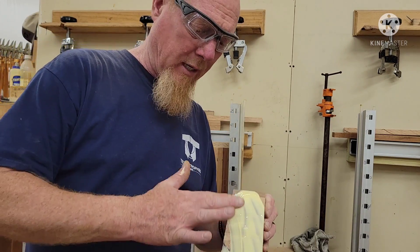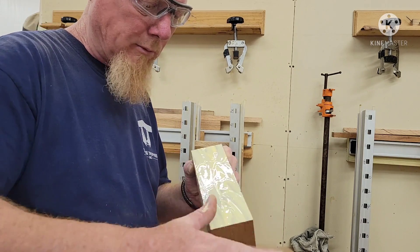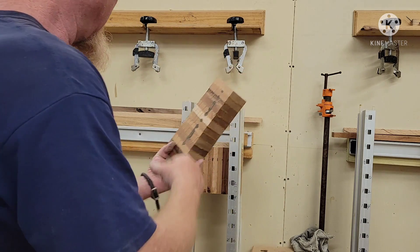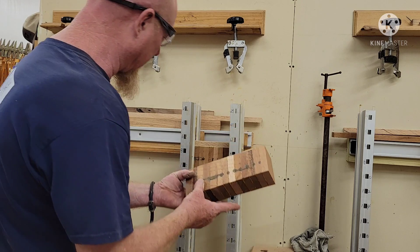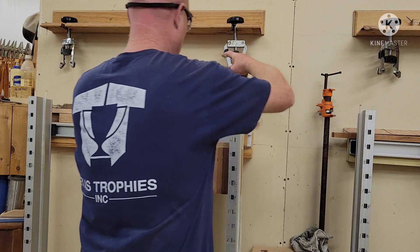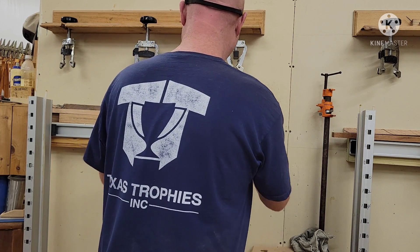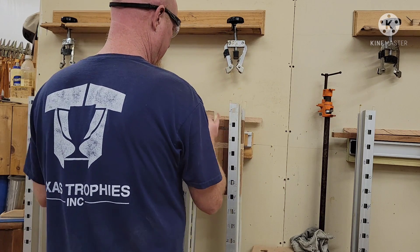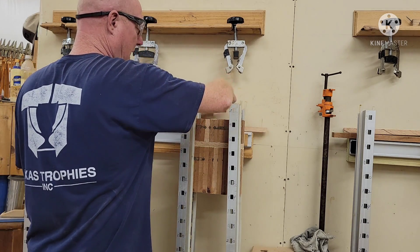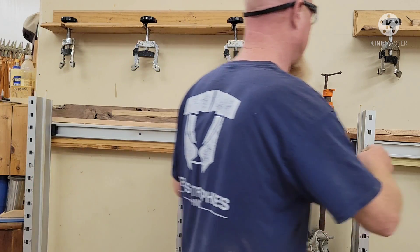I forgot I had chewing gum in my mouth — I think it kind of carried away from my smacking. Anyway, I decided to turn this piece this way so it gives a kind of zigzag down the middle. And that's it. I thought it was going to be longer but it wasn't, so I need some spacers.